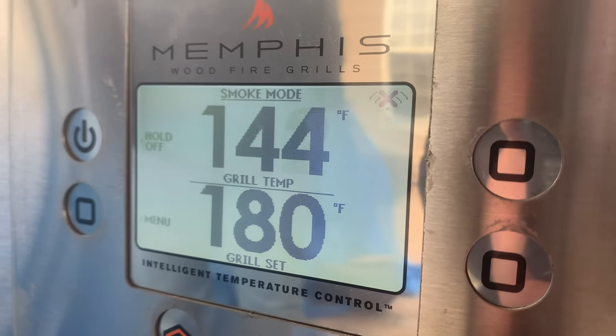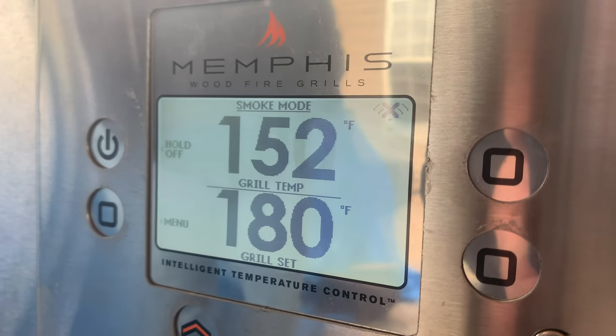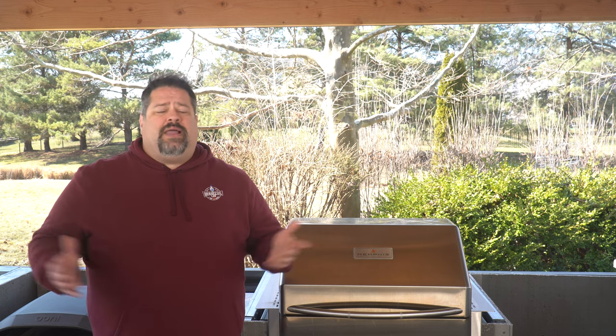Another feature is the smoke mode. Anything set below 295 degrees on this cooker is automatically put into smoke mode, meaning the controller maximizes smoke while trying to maintain your temperature. Other manufacturers might have a dedicated smoke button or super smoke button, but I like that Memphis has just built this grill to give you as much smoke as possible when you're cooking at smoking temperatures.